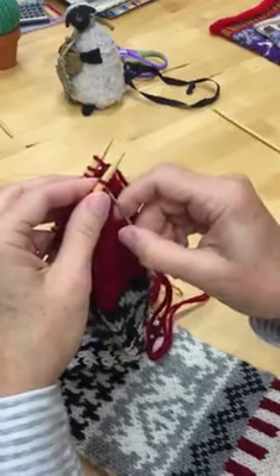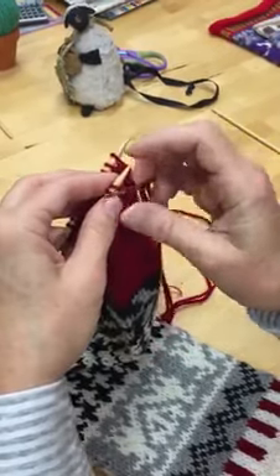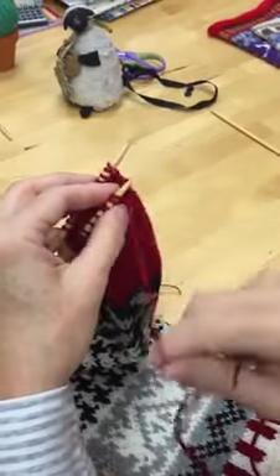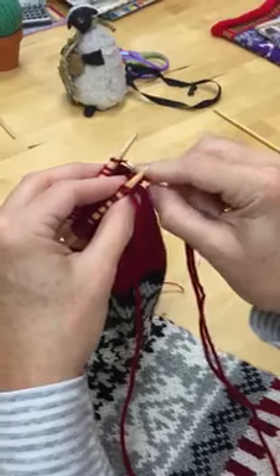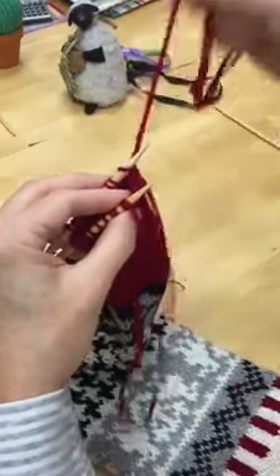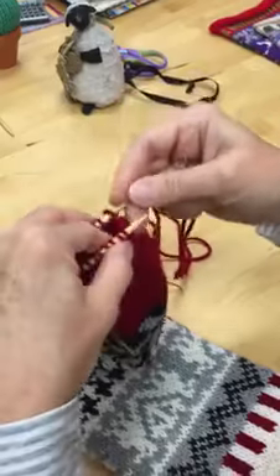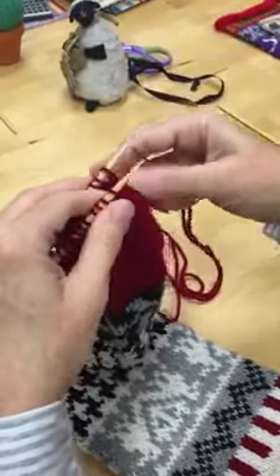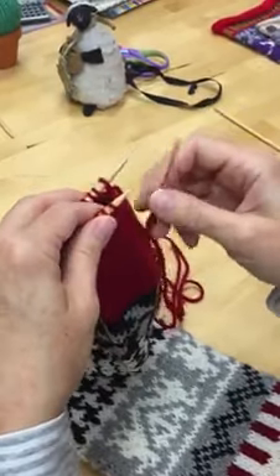And then again: knit off, purl on, and through. Purl off, knit on, and through. It's important to keep the yarn beneath the needles — you don't want it to wrap around the needle.